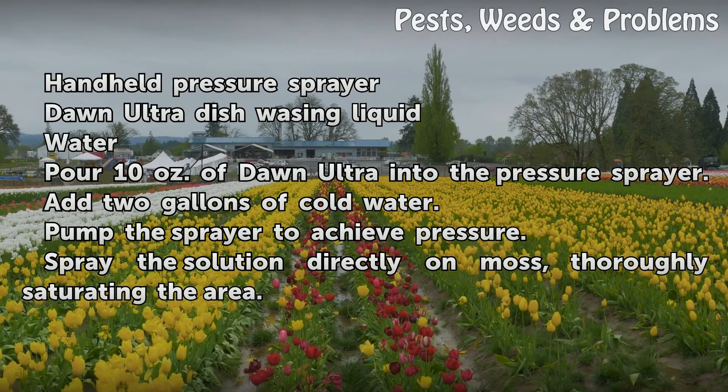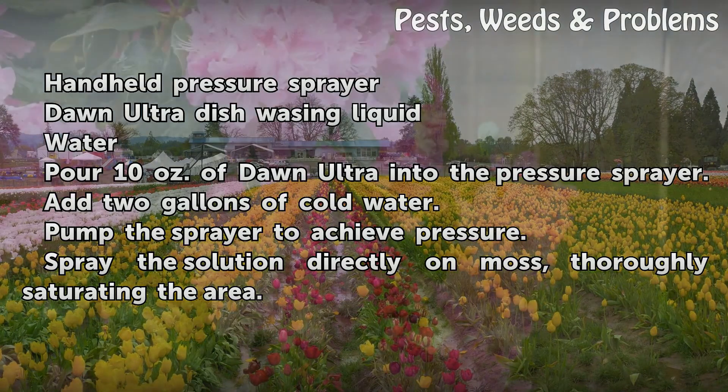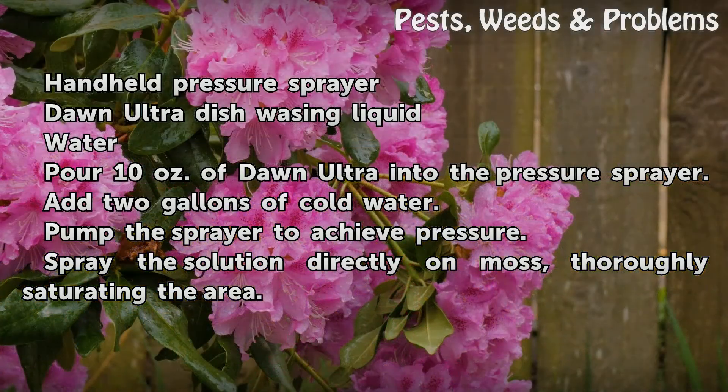Pour 10 ounces of Dawn Ultra into the pressure sprayer. Add 2 gallons of cold water. Pump the sprayer to achieve pressure. Spray the solution directly on moss, thoroughly saturating the area.